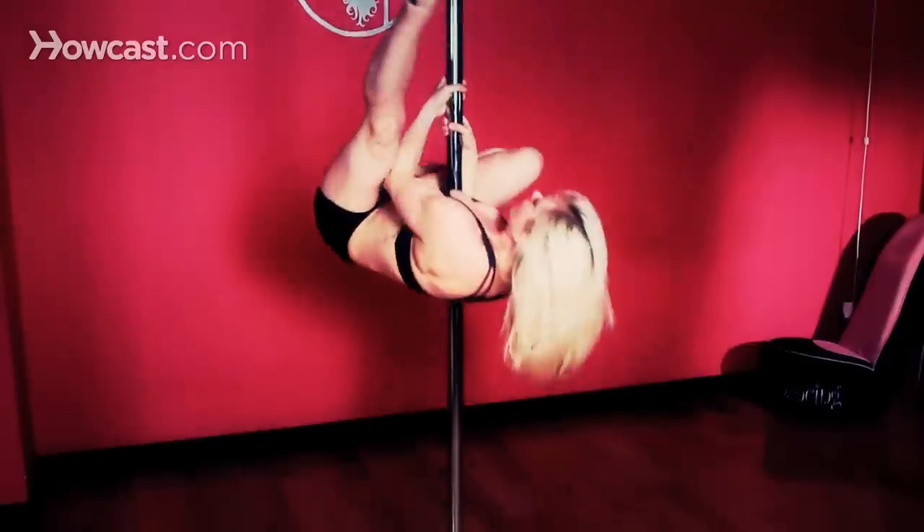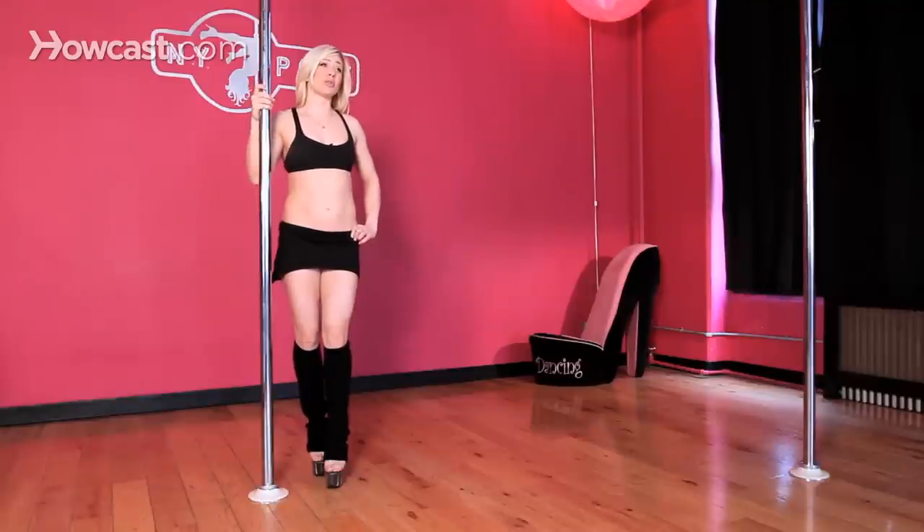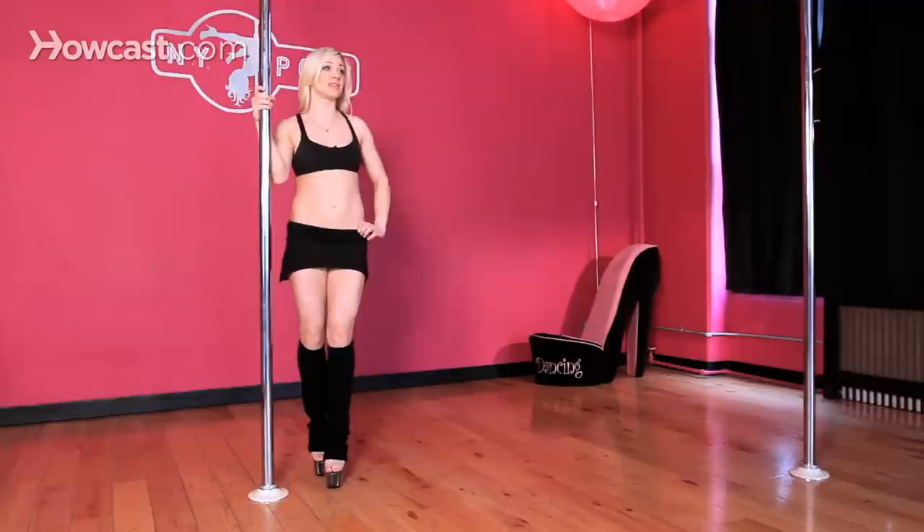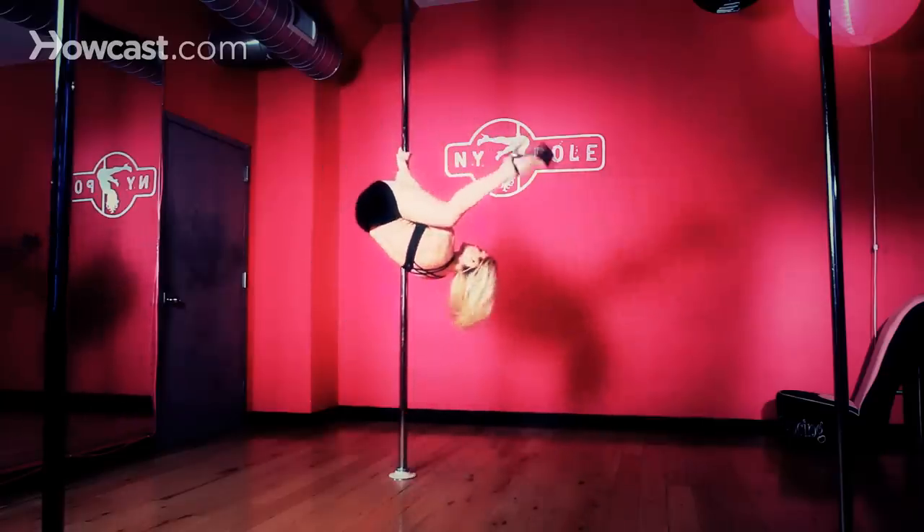Which always makes it a little bit more fun once you've mastered just the basic inversions. Always make sure you're properly warmed up whenever you pole dance, but in particular very important when you're doing inversions, because the stakes are higher and the risk of injury also goes up. So make sure you're very warmed up.